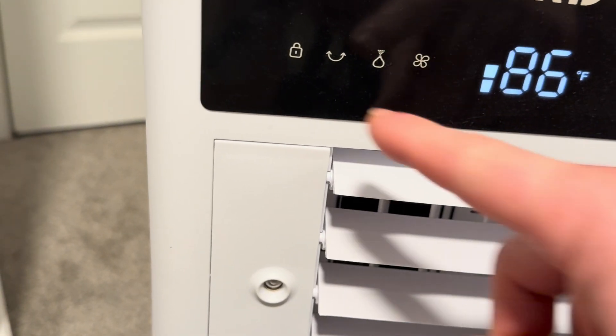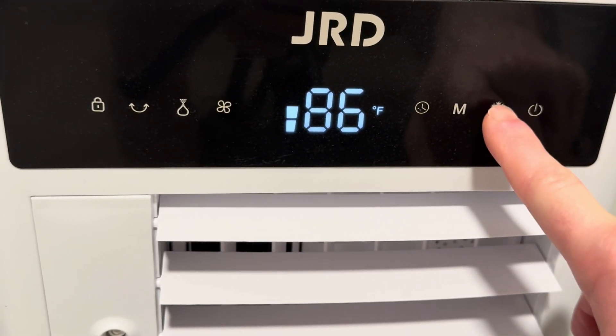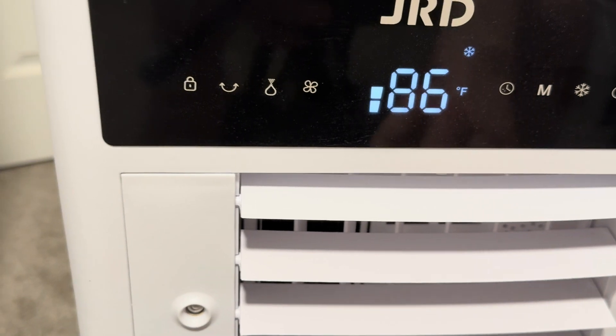It's got a spray function, an oscillating function, and a lock function. I like this one here — it kind of cools everything off a little bit.